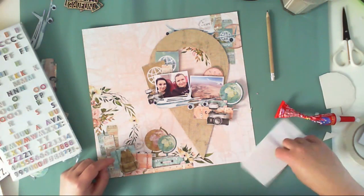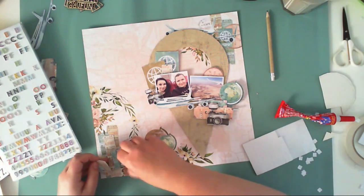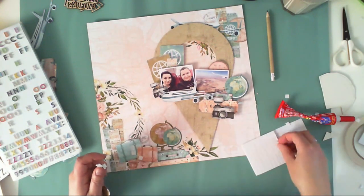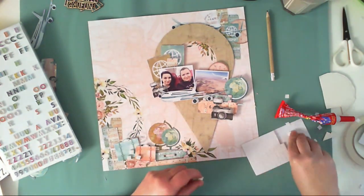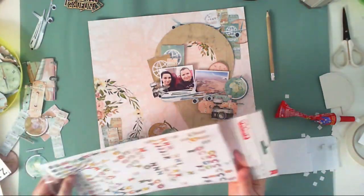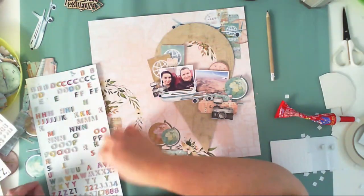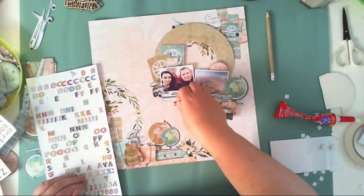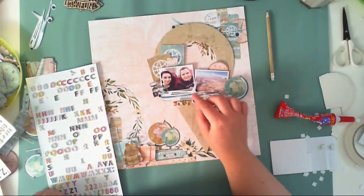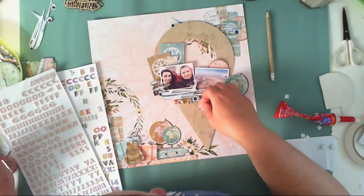Thanks to that it looks like I almost designed this area of the layout myself. See how fast it goes — you don't have to use a lot of things to create a bold page. This is the perfect idea to scrapbook any travel photos because this collection is kind of neutral; it has passports and globes but nothing that points to a specific location, so you can use it with any spot you've visited.